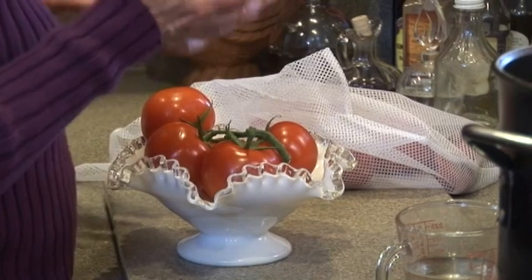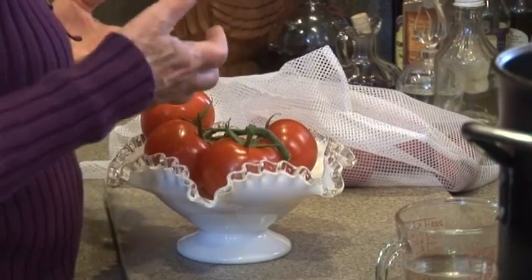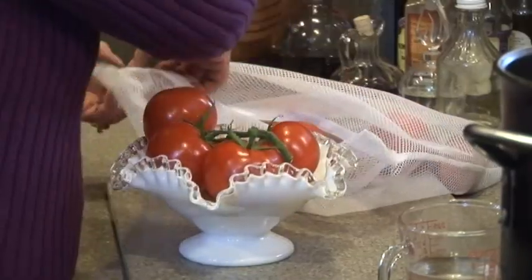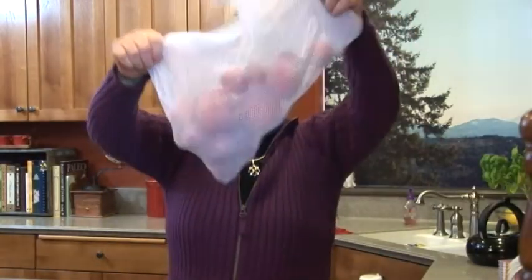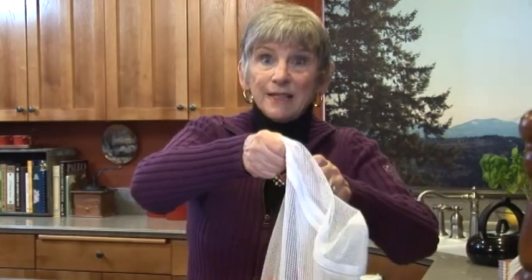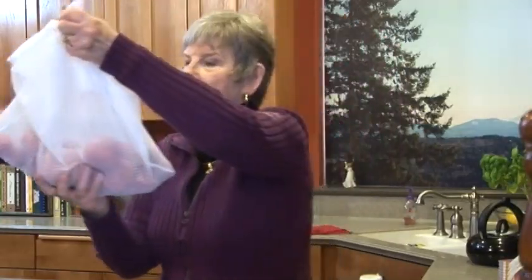Now, when a tomato looks beautiful — and these are gorgeous — but in a week or two, if I don't use them all up in salads or eating them fresh, they'll start to go bad on me. And instead of throwing them out when they look bad, I put them in one of these mesh bags — you wash your underwear in — and I freeze them. I save them for making tomato sauce, because your sauce doesn't know that the tomato looked crummy. This was probably two or three months' worth, so I'm just going to put them in this pan.